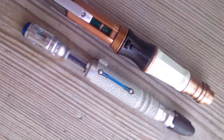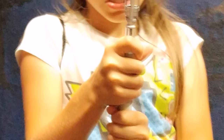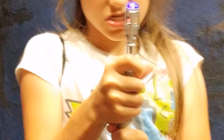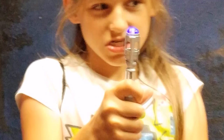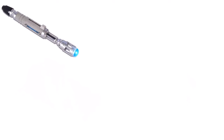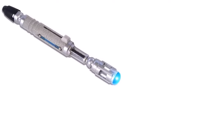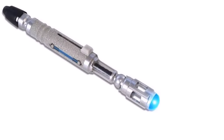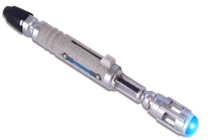The sonic screwdriver measures 8 inches tall by 1 inch wide. This Doctor Who electronic sonic screwdriver replica features button-activated light and sound effects. It includes a hidden ultraviolet pen and UV light that reveals your secret writing, as well as a spare standard ink nib. Requires 3x AG13 button cell batteries, included.